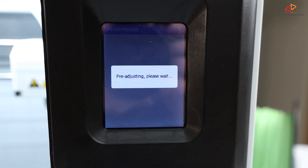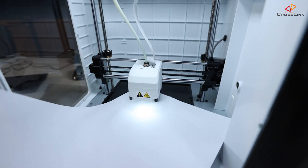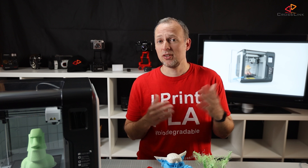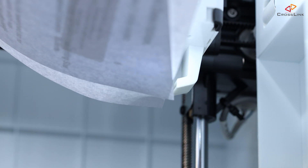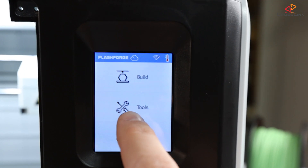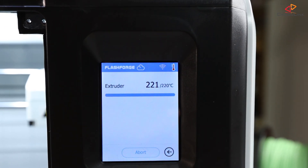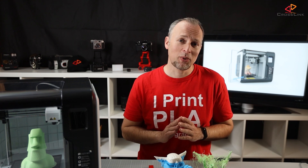My only complaint about the calibration feature is that it should warm up the nozzle and print bed first before bringing the nozzle down, because materials warp and extend when hot — so distances could differ from room temperature — and any material oozing from the nozzle tip will prevent proper calibration unless you can wipe it off. It makes sense to select the preheat option first, wait for temperatures to be reached, and then do the distance calibration. There is no corner bed leveling — you only do this in the middle of the print bed — which makes calibration easier but also harder in some cases, as we'll see later.